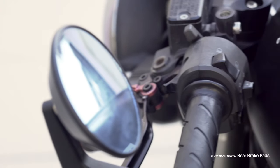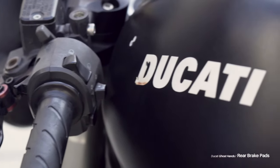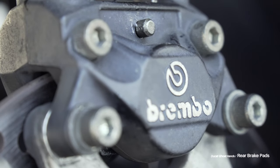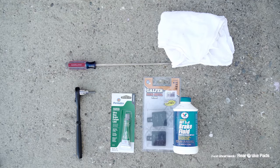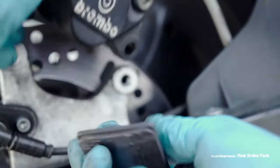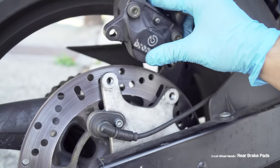Welcome to Ducati Ghost Hands, my weekly show that I do once every four months. I'm going to show you how I changed out my rear brake pads — the parts that I used, how I removed the caliper, how I swapped out the old brake pads, and installed the new ones.